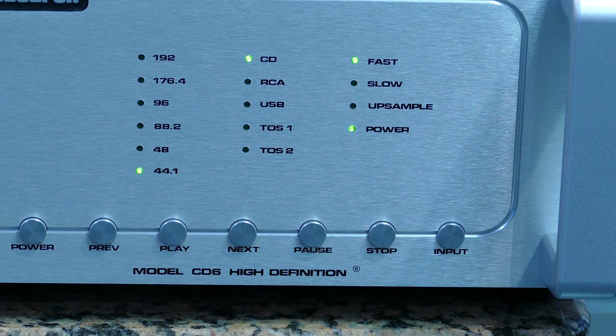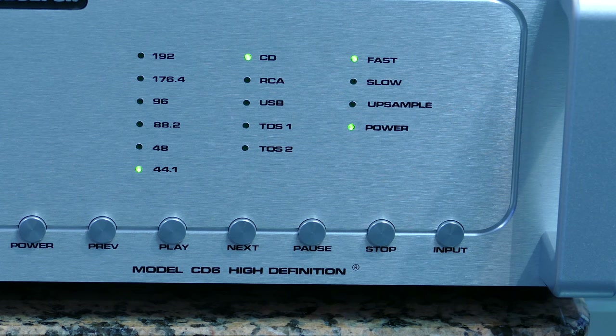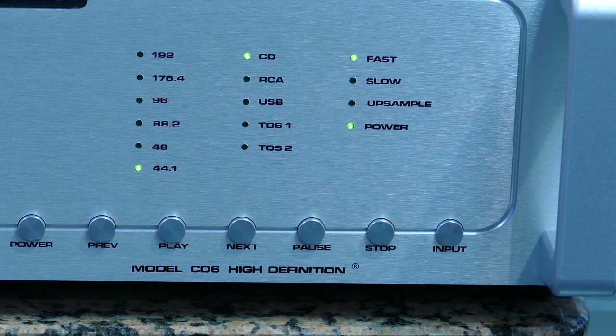Here we are — the display of the CD6. In the lower section there is a touch area with the power to the array. Previous, so it allows you to go back; play; lecture; next for the next track; pause momentanée; stop; input.